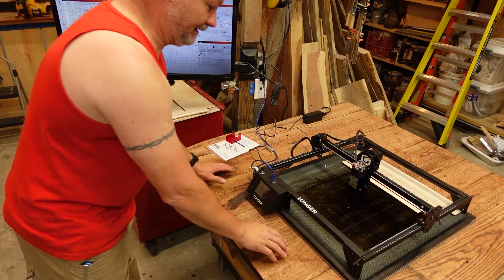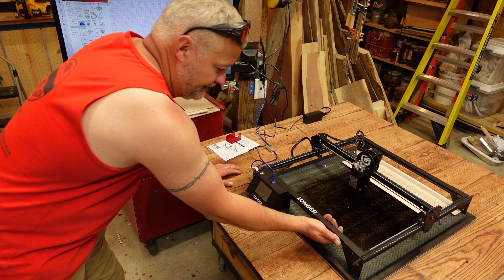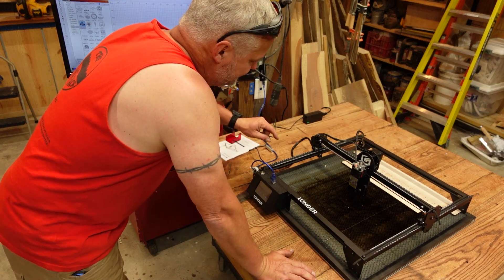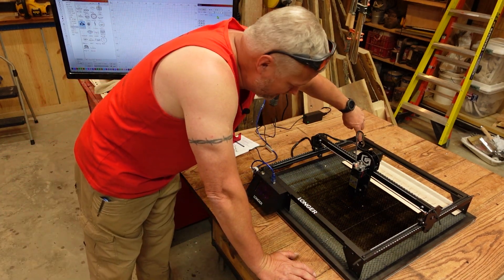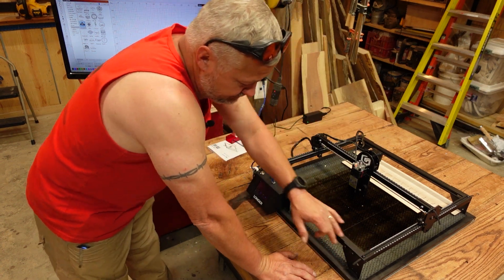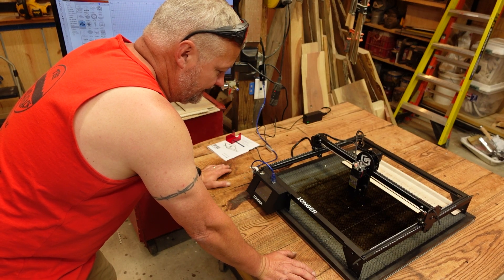The machine is fairly simplistic. It's a 400 by 400 work area, using the 20 by 20 extrusion. But it has these neat little corner brackets that utilize some grub screws to kind of sturdy up the connection points. Once you get this thing together, it's really rigid and really solid.